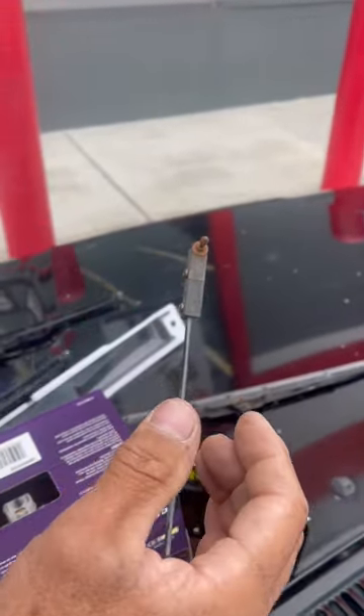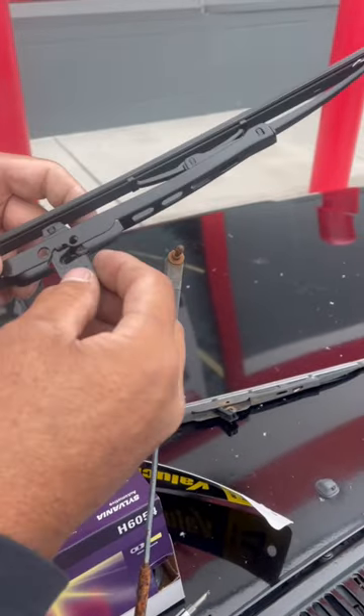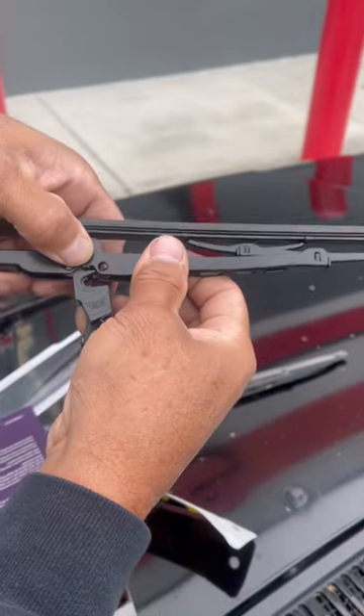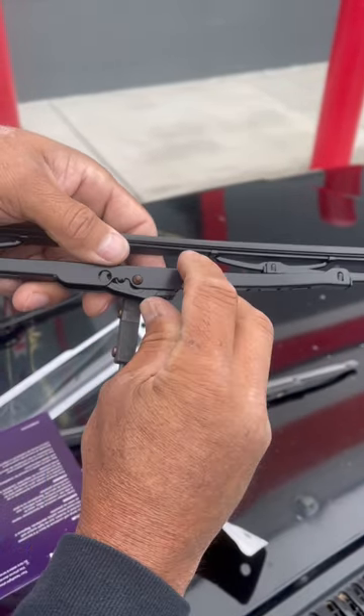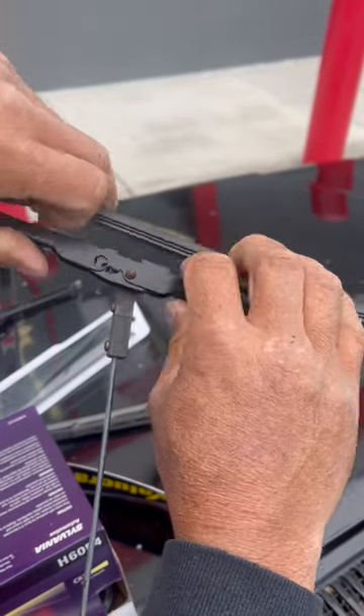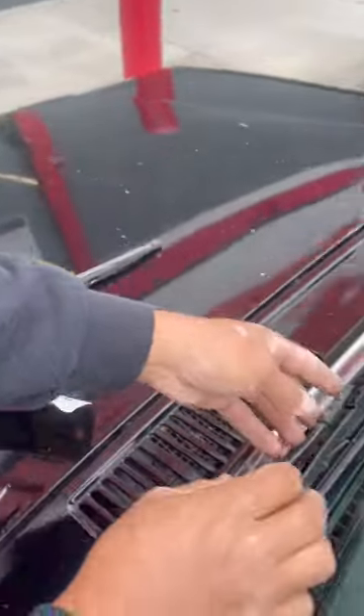Grab your new one, slide it in the hole, and then just make sure that snaps all the way in like that. There you go.